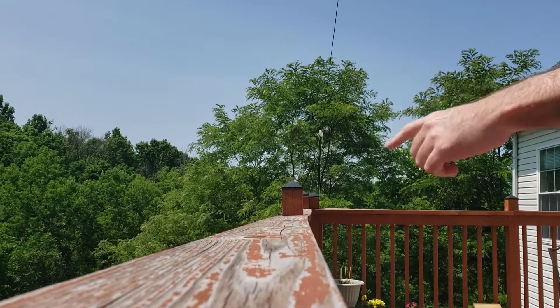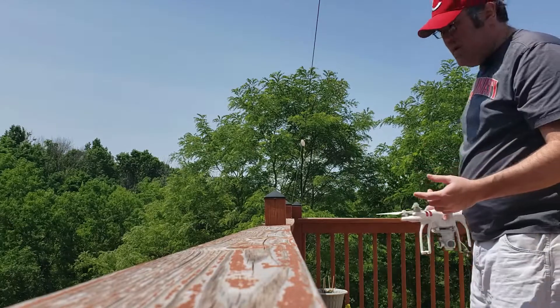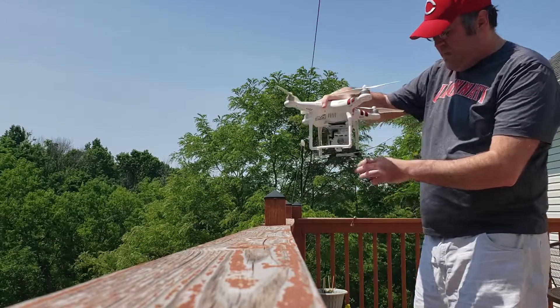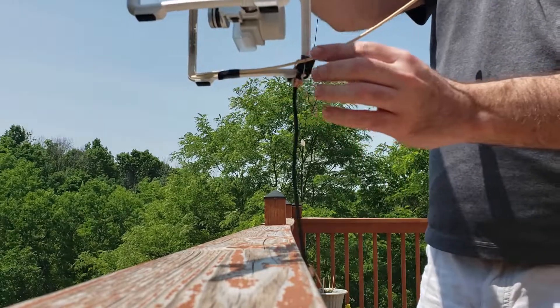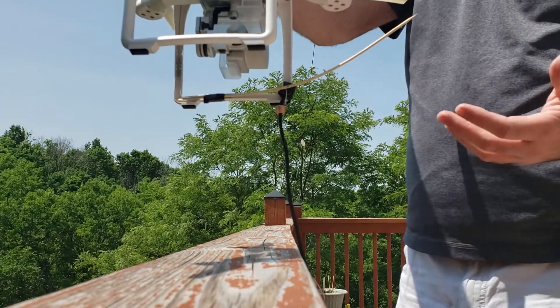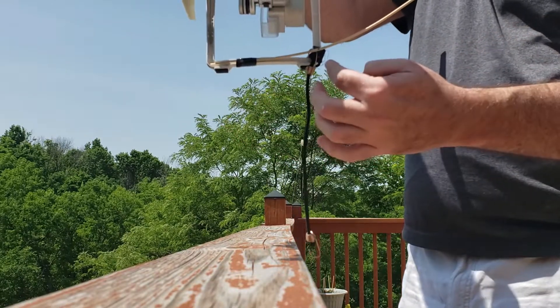We're going to use the deck rail here and pretend that it's actually a tree branch. Essentially what you would do — and I don't know if you can see this from that far away or not — but you mount something like a really lightweight piece of wood, maybe a kebab skewer or something like that, to the bottom edge of the drone.